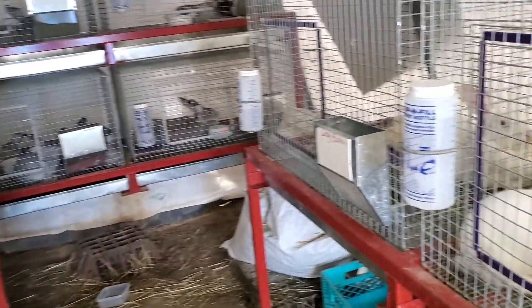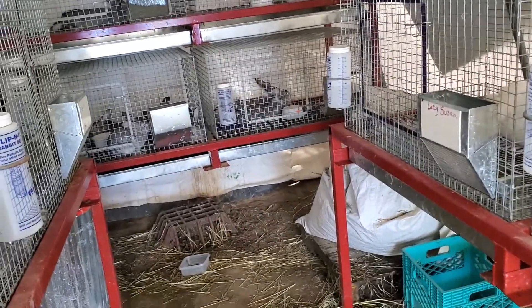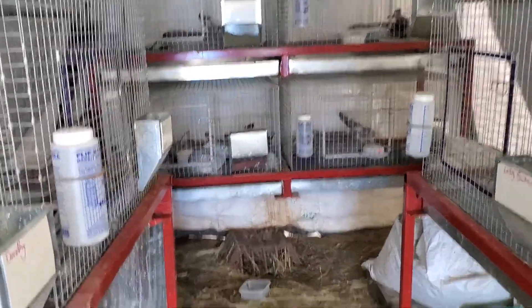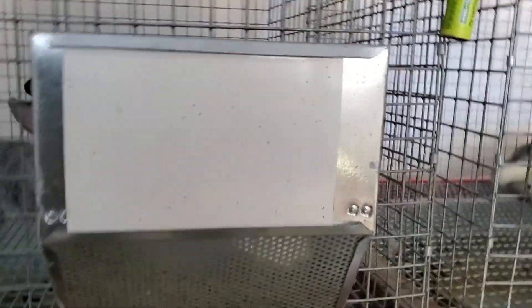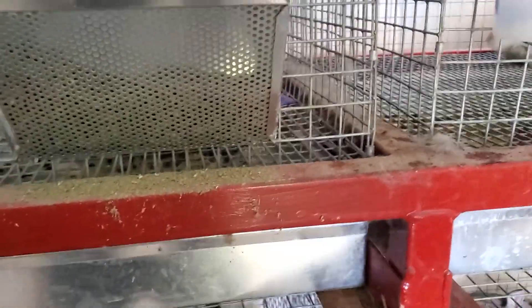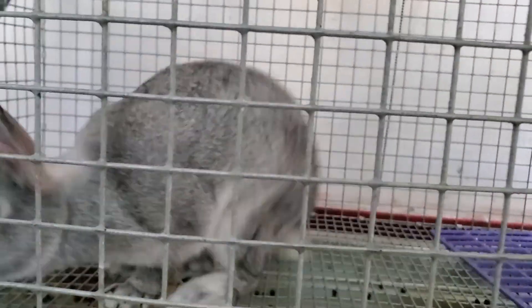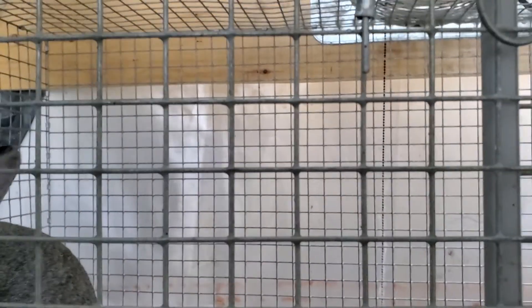Good afternoon friends, welcome back to Suburban Farmers video vlog, the rabbitry and all the rabbits. Everything is going good. Sorry if I'm a little bit shaky — I'm trying out this new foam mount to do videoing with.